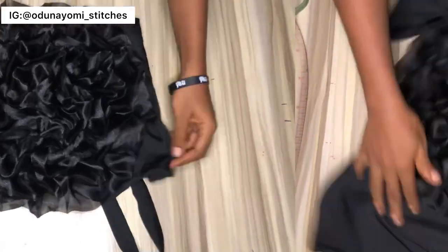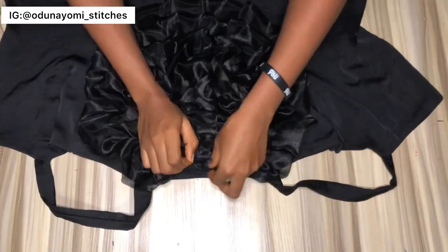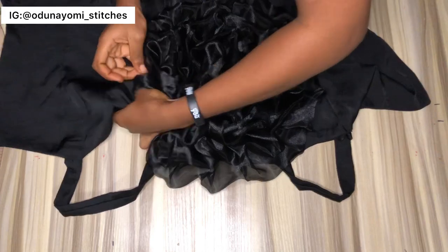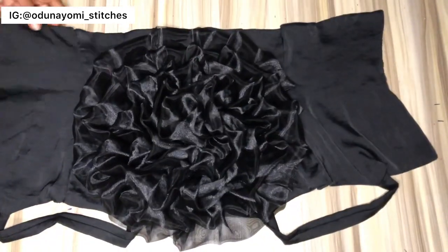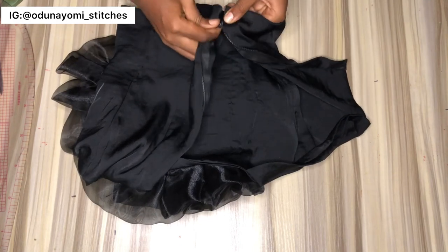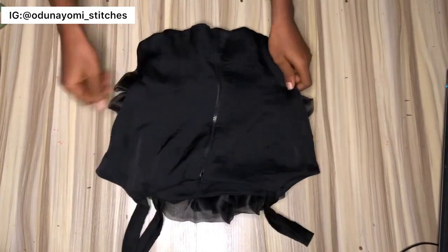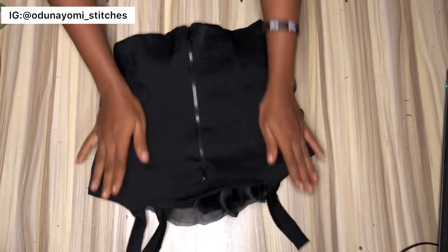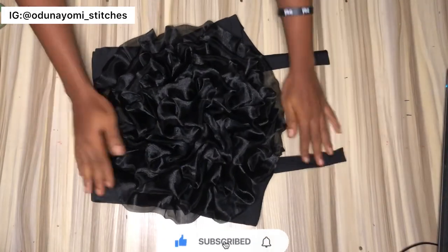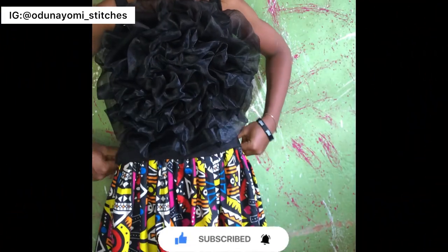After I placed it, I noticed it was too low, so before sewing I took out the pin and re-pinned it to get the perfect placement. Then you take it to your sewing machine to sew, and you fix your zip. This is what the top looks like after sewing and doing everything — fixing the zip and sewing the ruffles to the top. It looks really, really nice — very beautiful!